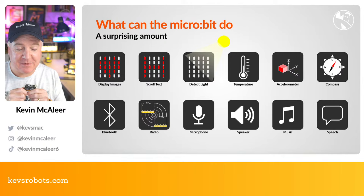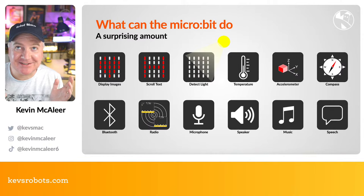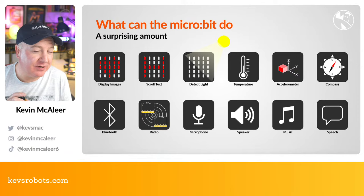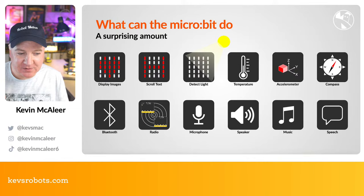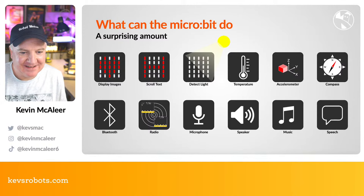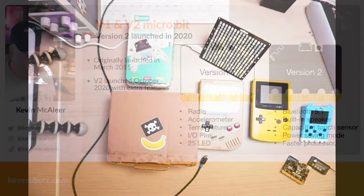The micro:bit has a microphone and speaker, a full music library, other quirky sounds, and even speech capability. The speech is interesting — if you hear it without knowing what it's saying, it sounds a bit garbled, but if you read along with the text it's clearly saying the words. There are two versions of the micro:bit, and I've got both in front of me.